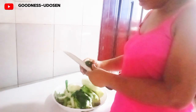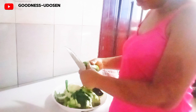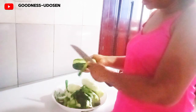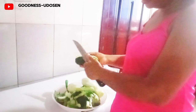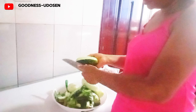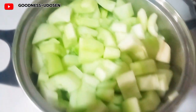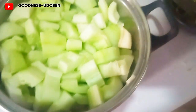Hey guys, welcome back to my channel. Today we are going to see how to make cucumber stew — a very tasty stew. Here I'm peeling the cucumbers one after the other. After that I remove the seeds inside and then cut into cubes.